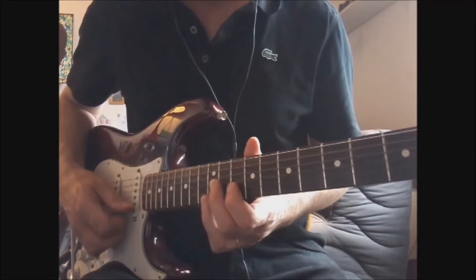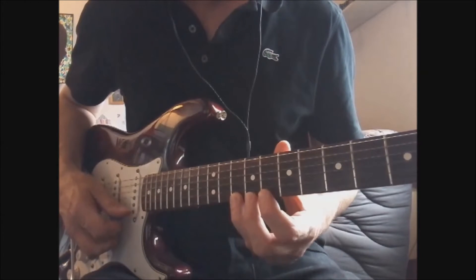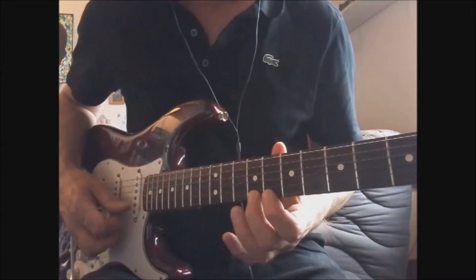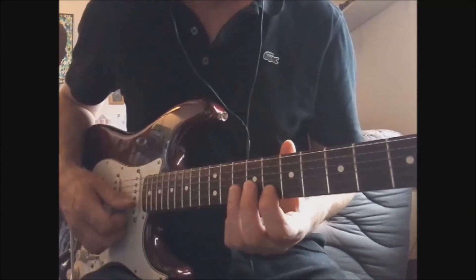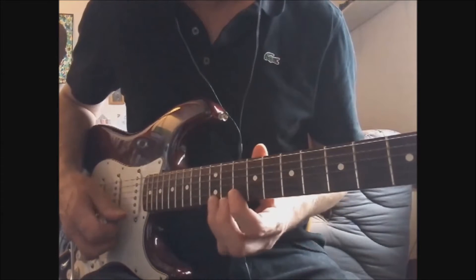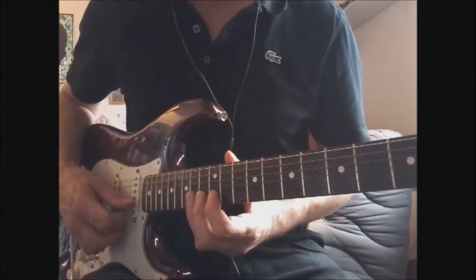Then play E, D sharp, D, D again, C sharp, C — so from fret 12 down to fret 8 on the B string. Then G, E sharp, A on the B string — frets 8, 9, 10 — and B, C sharp.